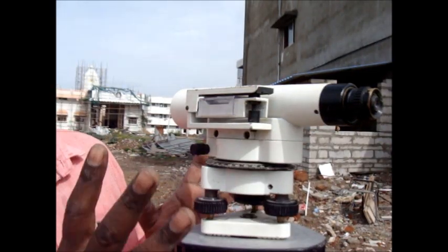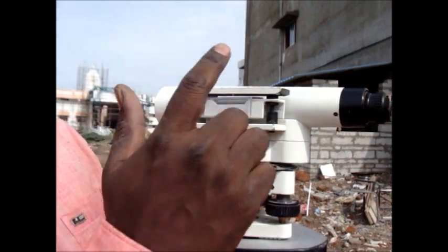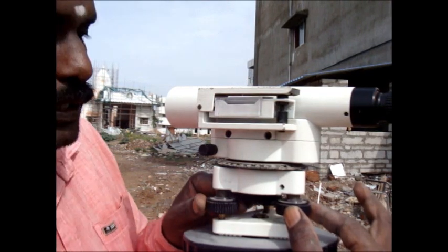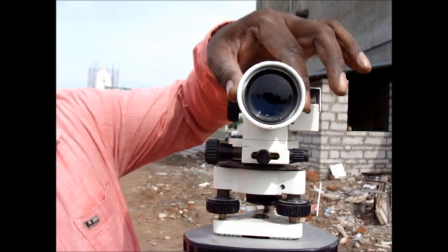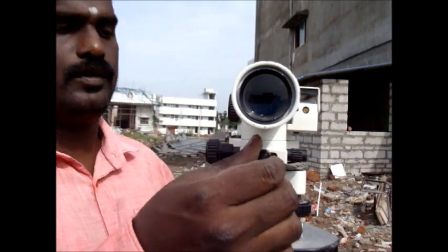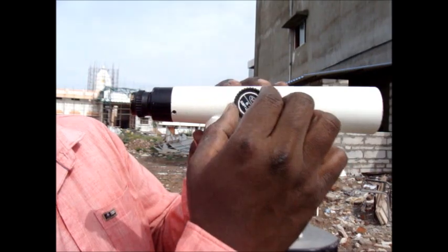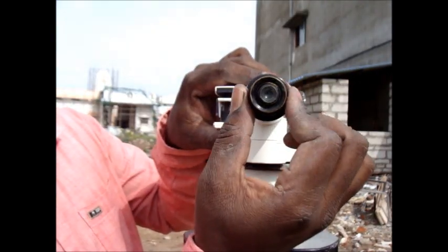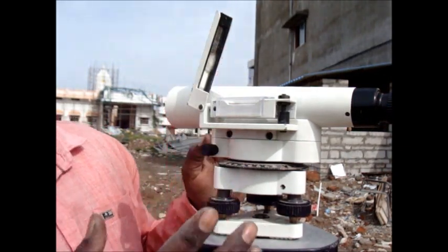This is the leveling instrument. Now preliminary adjustments are done. This is the foot screw. This is the fixed screw. This is the tangent screw, and this is used for focusing the image. This is the eyepiece adjustment. This is the spirit level which shows the level.